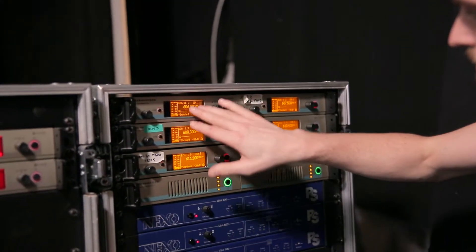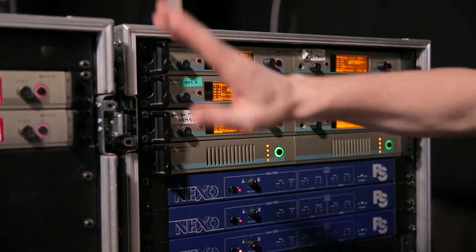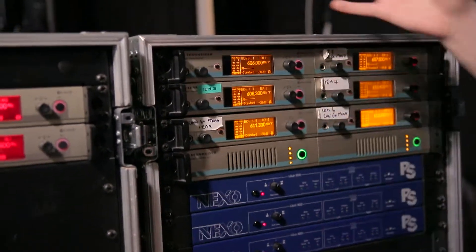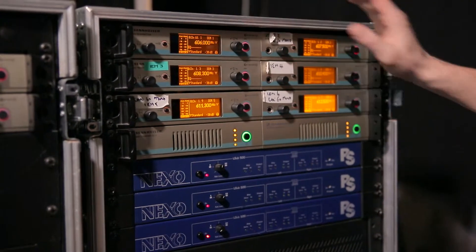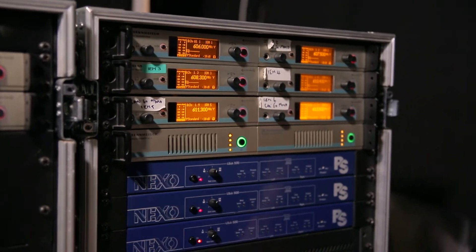All of these packs have antenna combiners with them. The reason we have this splitter and this combiner is so that we don't have lots of different aerials sticking out of the back — we just combine them all into one, and that decreases radio interference.